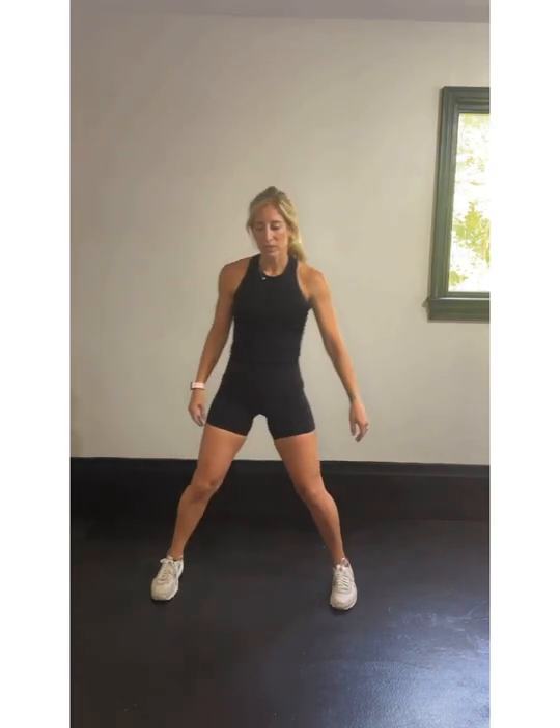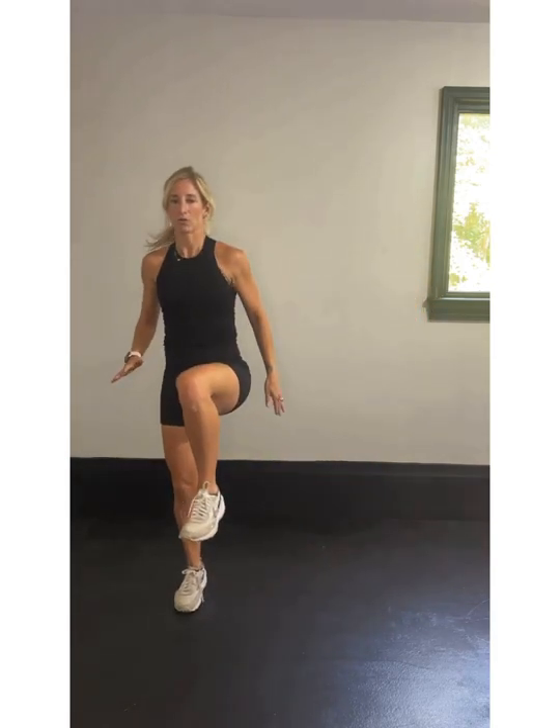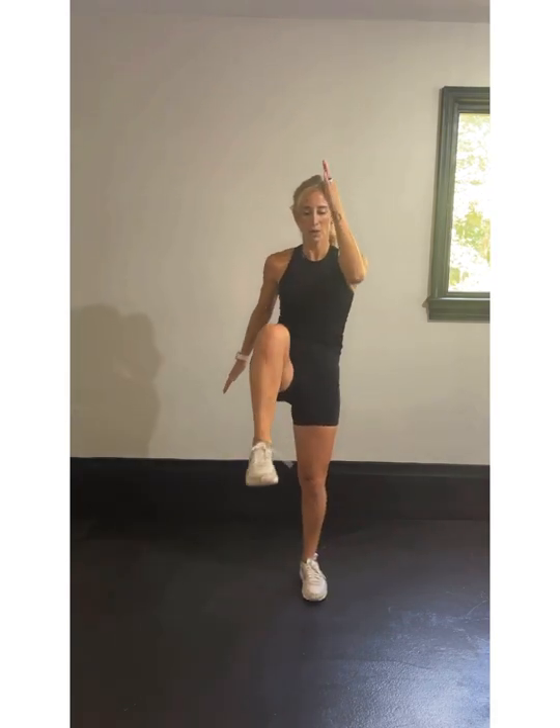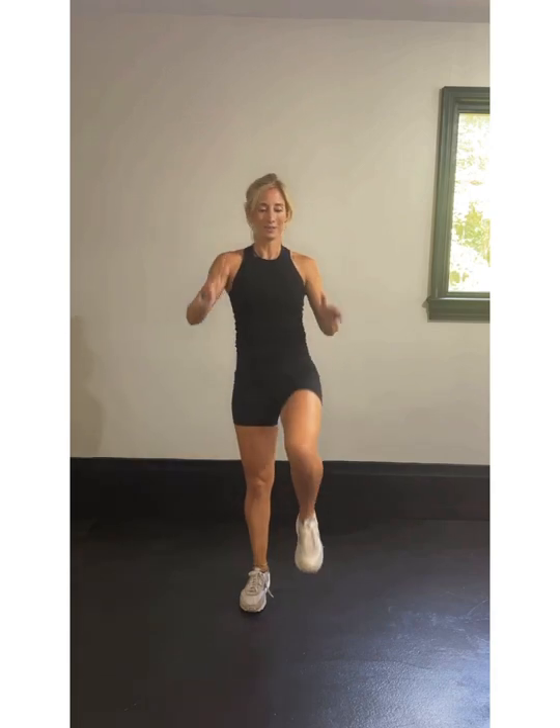Here we go. Let's go to the left. One, two, three, hold. One, two, three, hold it. You got it — don't cheat. Hold that leg up. Coordination on our balance. If you're marching, we're here: one, two, three, hold. One, two, three, hold. You got this — make it count.